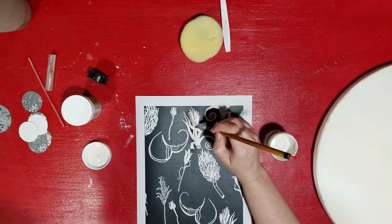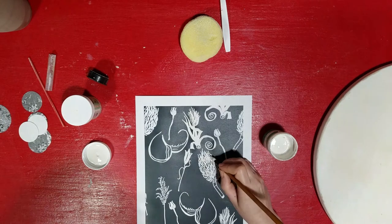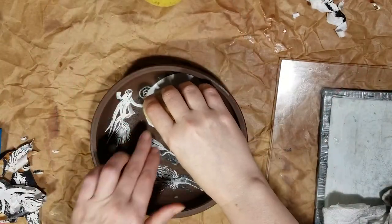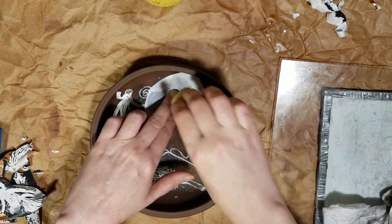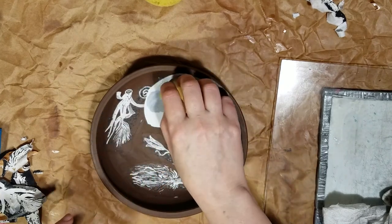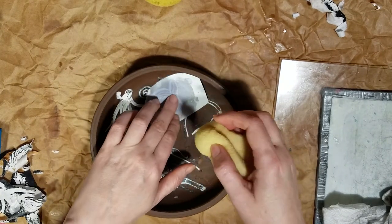First, you will paint your underglaze on the copy. Because toner is plastic, the underglaze will roll off the places that have toner. Once the underglaze is completely dry on the paper, you can transfer it to a leather hard clay surface.